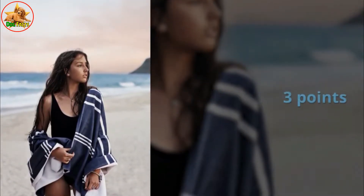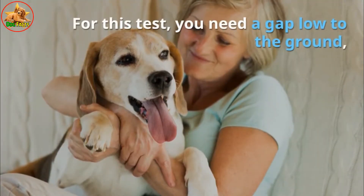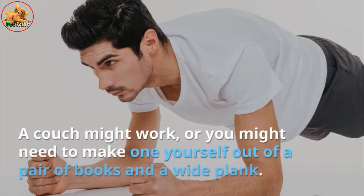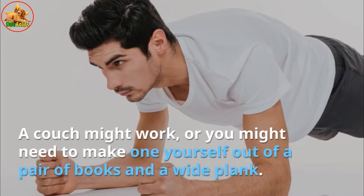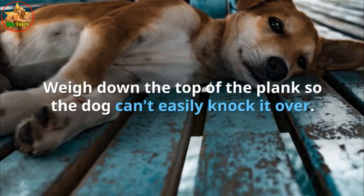Score: 30 seconds or less — 3 points; 31 to 60 seconds — 2 points; tries but fails within 60 seconds — 1 point. Test four: set up a low opening. You need a gap low to the ground that the dog can reach with its paws but not its muzzle. A couch might work, or you might need to make one yourself out of a pair of books and a plank weighted down so the dog can't easily knock it over.